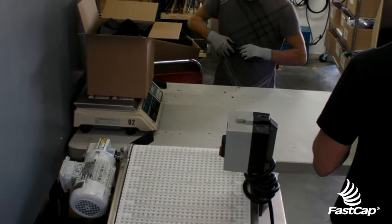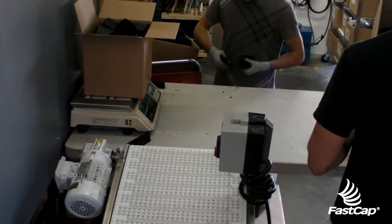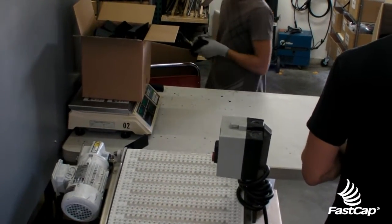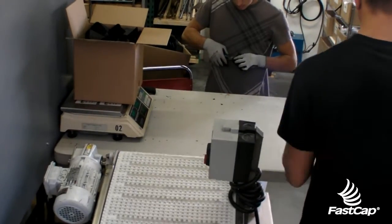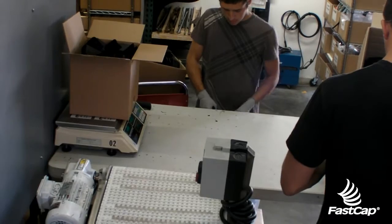Everything gets clipped. If it needs reworked, it gets reworked immediately. There's no more three boxes where one was a reworked box. Everything gets touched only once, and there's only two boxes now — the good stuff and the re-grind stuff.